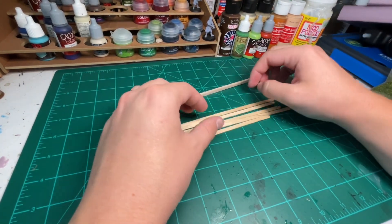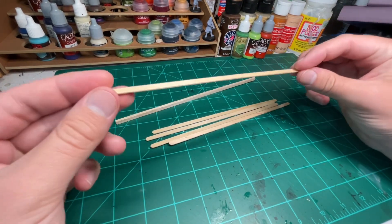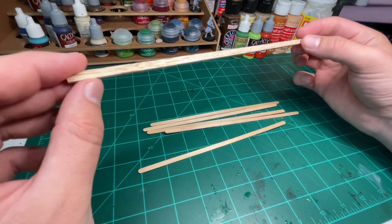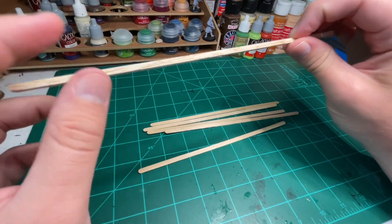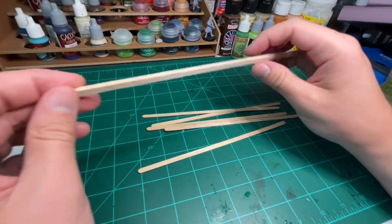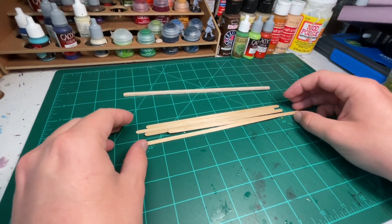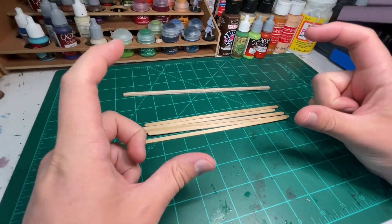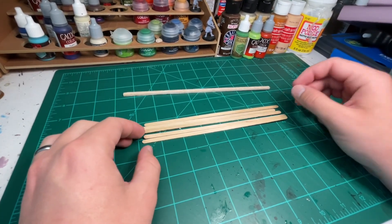Next up, I have various craft wood. This is almost like a very skinny popsicle stick type of craft wood. And then this is balsa wood, which is very soft and breaks very easily — it's very lightweight. I use these for various things in the build, such as the siding on the hobbit front and whatnot.